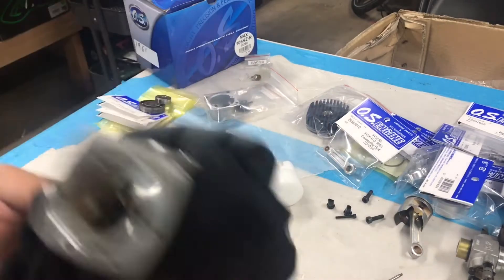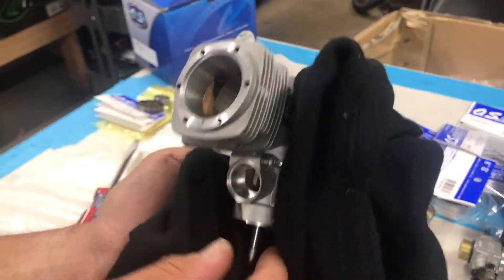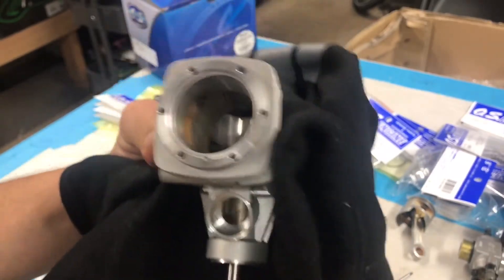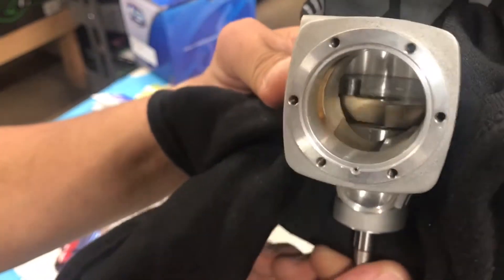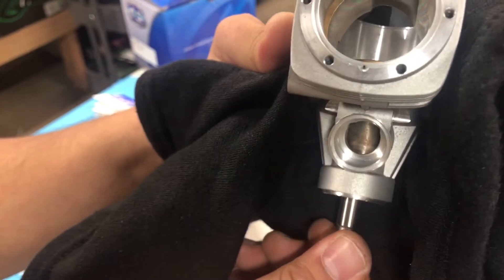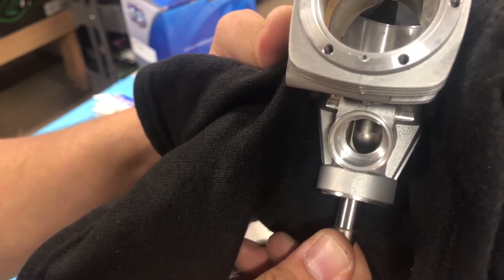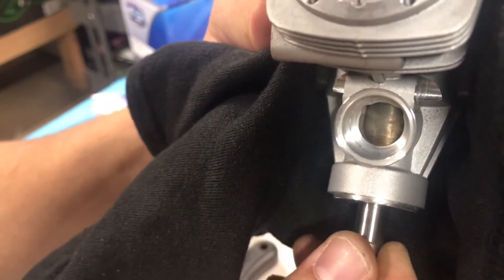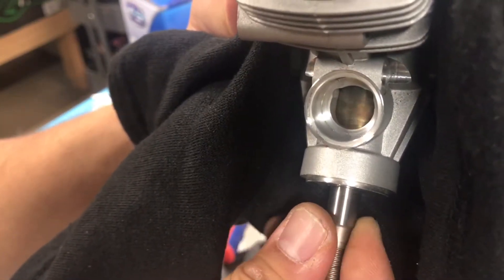Once the crank goes in all the way it'll sit right on that back bearing and it'll spin very smoothly. You can see the cup lines up — this is actually how it gets the air-fuel mixture into the motor, creates that pressure right there from the cylinder going in and out.